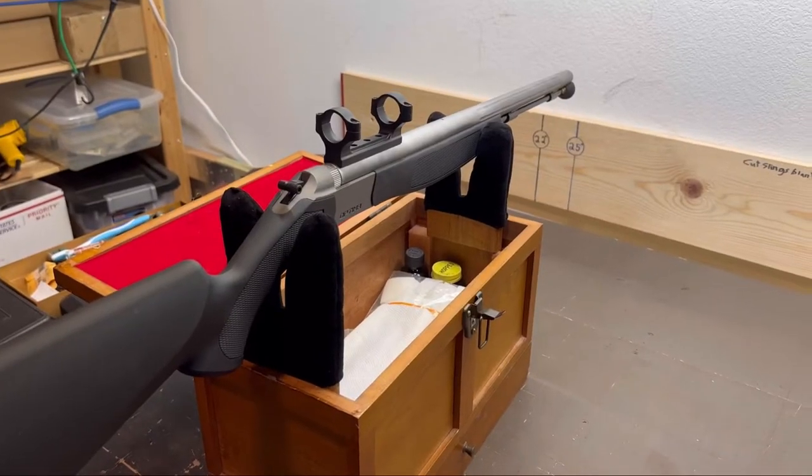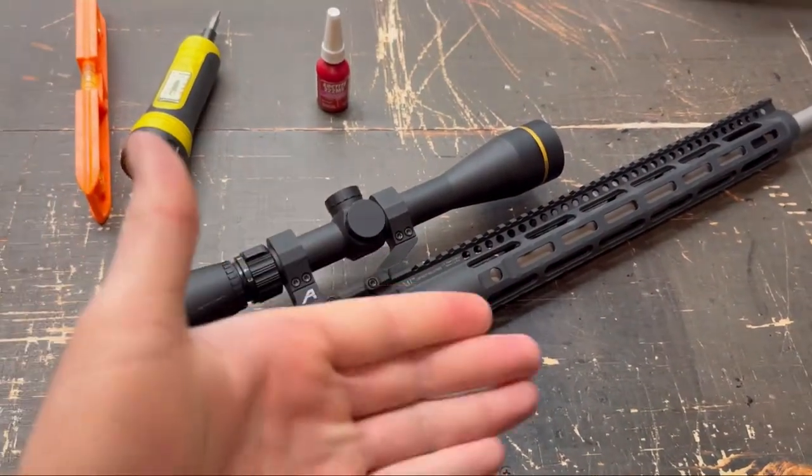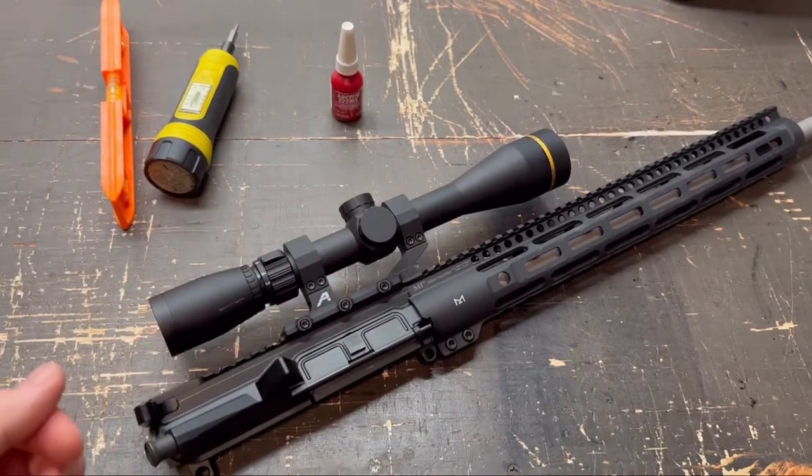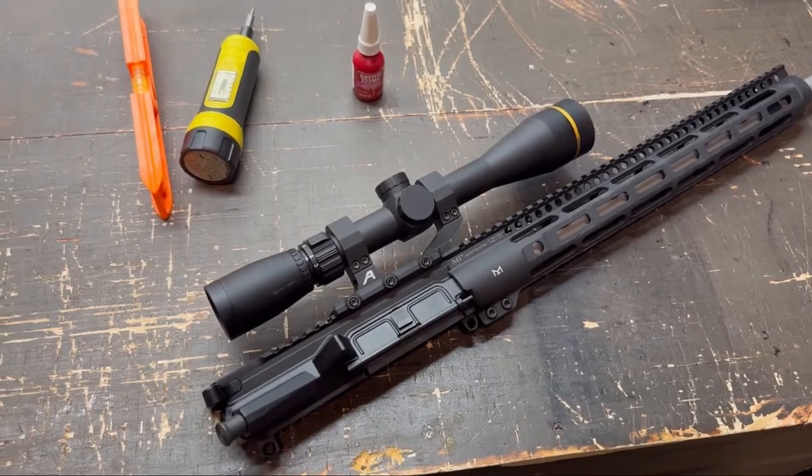For my CVA Optima, I'm going to be throwing on this Leupold VX Freedom 3-9x40 because I already have it. Why spend the money on a dedicated muzzleloader scope when I have a perfectly good rifle scope sitting here? I don't think you need to do it.